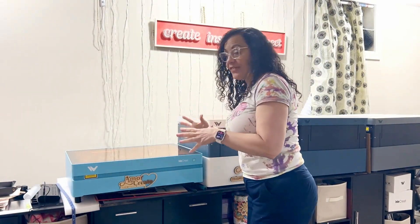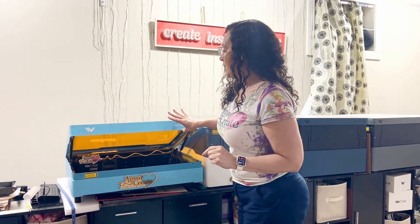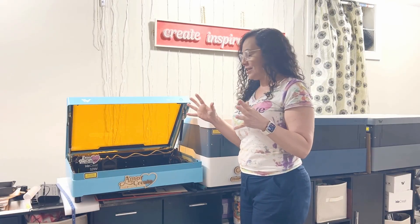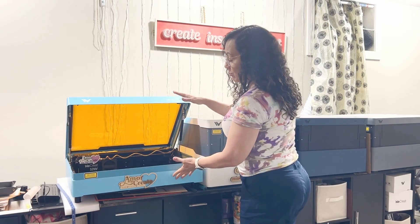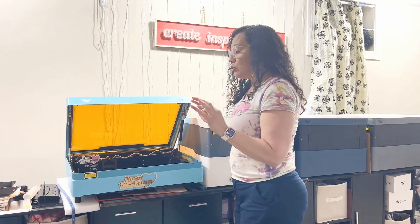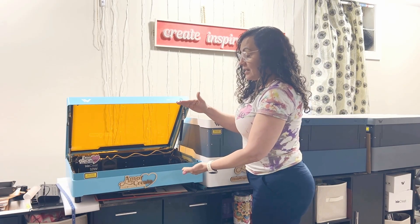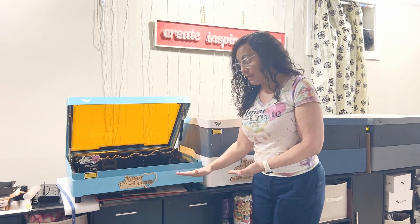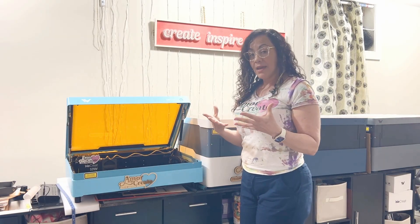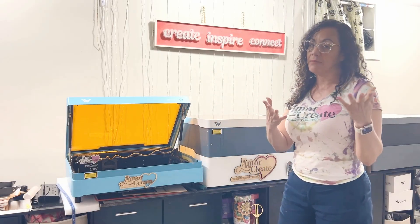Here is the Vista from WeCreate. This is a diode laser, 10W, and it has a camera under the lid. What made this laser unique and very special is that, although it has a small frame, you are able to make tumblers. Usually, to engrave tumblers, you need a higher space between the laser head and the bottom to accommodate a rotary attachment. For this laser, they made it possible by flipping the laser head, so you don't need a lot of clearance like other machines. Let me show you up close.